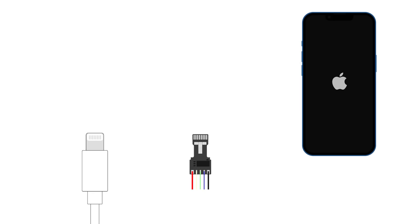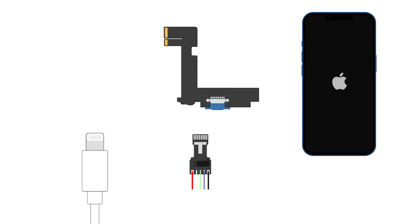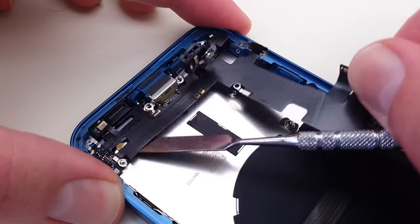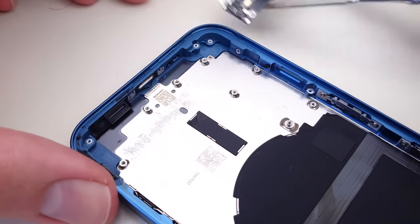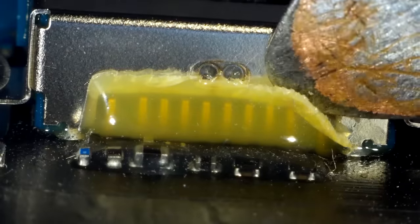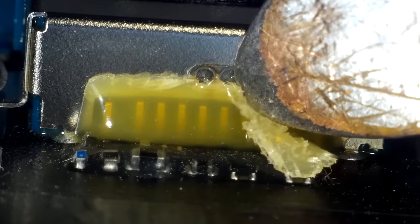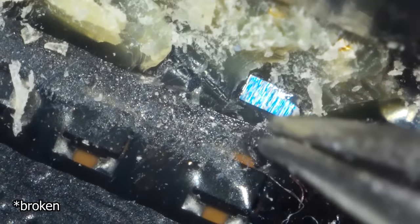I've successfully taken the C94 board from the cable. Now I need to remove the charging port assembly from the phone, remove the lightning port, and join the two together with a ribbon cable. This means more precise glue removal. And even though I was being extremely careful, I discovered I had broke something.